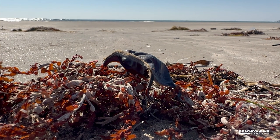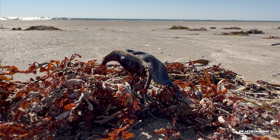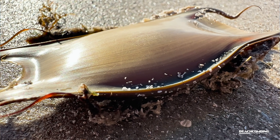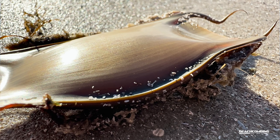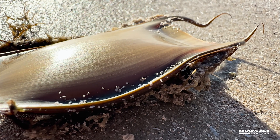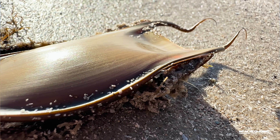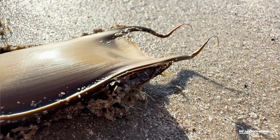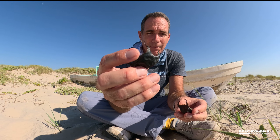The other flatfish we talked about is the stingray. The stingray does not have these types of egg pouches or egg casings. The stingray actually has live birth, so little babies come out that look just like the adult — you don't have this pouch.